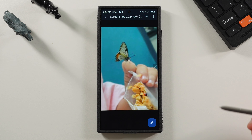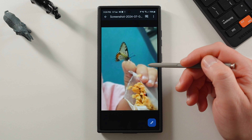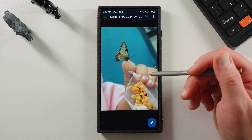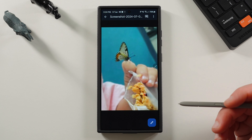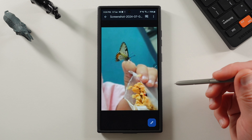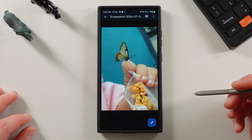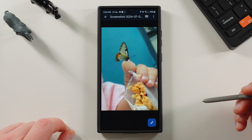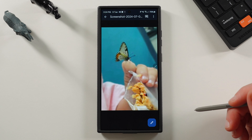Those of you who have the S24 Ultra, S23 Ultra, and maybe even the S22 Ultra — not 100% sure on that yet — can expect this feature rolling out in August for the S24 Ultra, potentially late August to early September for the S23 Ultra. For those who bought the Z Fold 6, you'll get it out of the box in One UI 6.1.1 in a few weeks. The Z Fold 5 should receive this as well, probably also in August, along with the S24 Ultra.